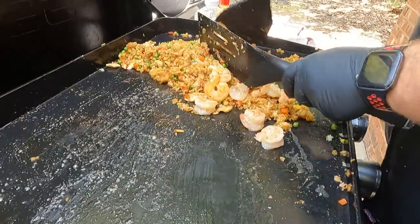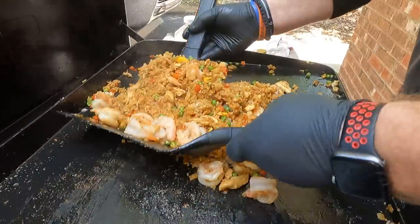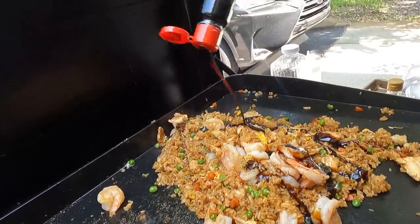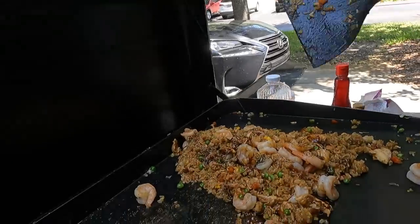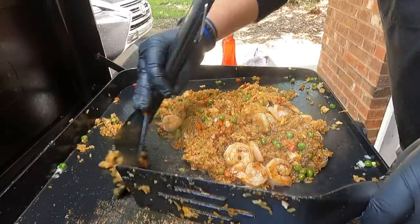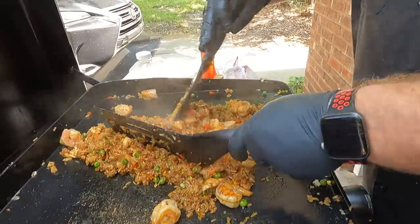Pull the shrimp over and hit it all one more time with ABC sweet soy sauce — maybe a little bit of everything. That's a heaping mess of deliciousness right there. One thing we love about this ABC sweet soy sauce is you can use it generously — it takes a lot to overdo it. With regular soy sauce you can definitely do too much, but the ABC sweet soy sauce? It's kind of like chocolate syrup on a brownie. Never too much.